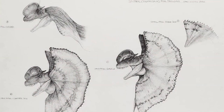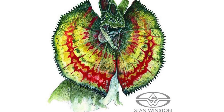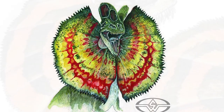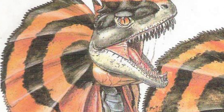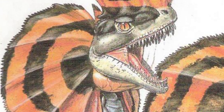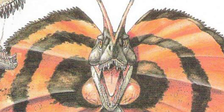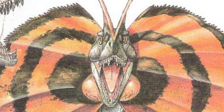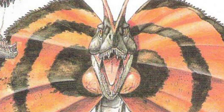Early concept art for this design and feature of the Dilophosaurus shows us some of the fun skin tones that Stan Winston's crew were working with at the time. One of which features a very Halloween-inspired black and orange color scheme, which I think looks pretty cool.